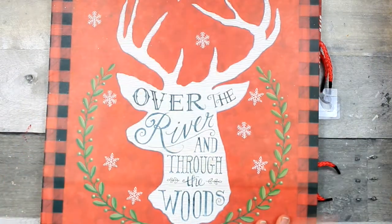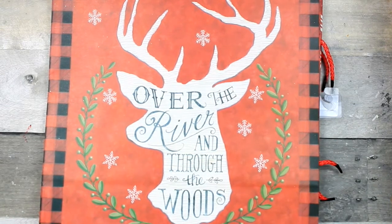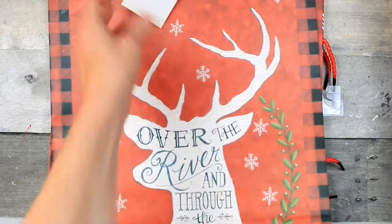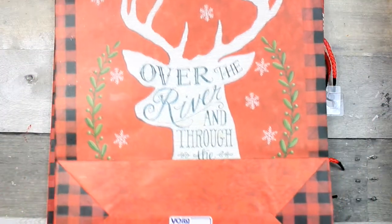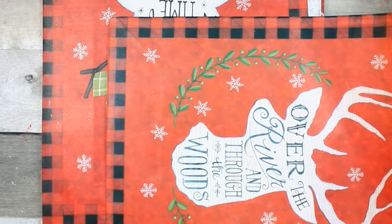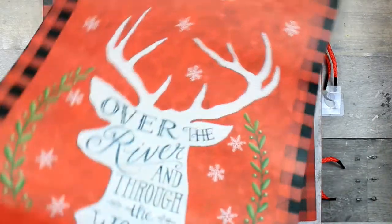I got these beautiful bags from Dollar Tree. One of them you've already seen in a project that turned out gorgeous — it was the one with the red truck and the snowy background. This other one I also plan on using in a project. These bags are enormous — about twelve and a half inches wide and about sixteen inches long — great for gifts or for crafting.